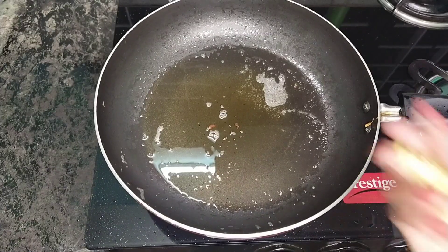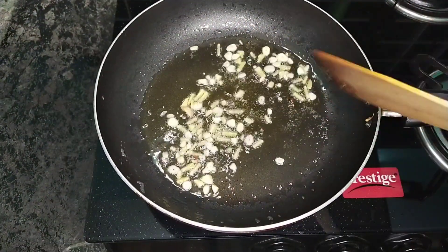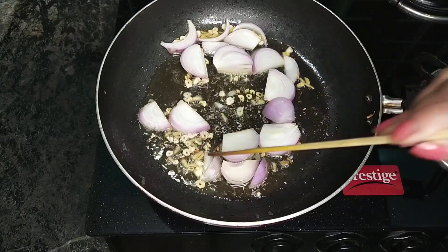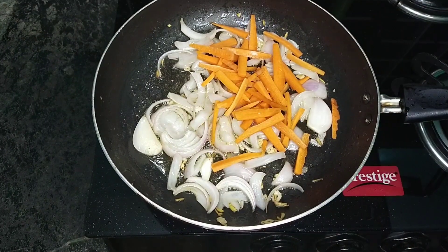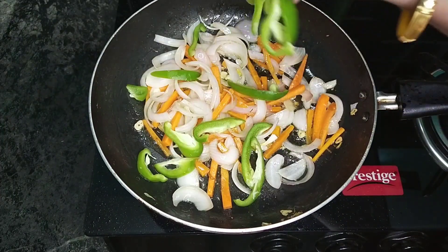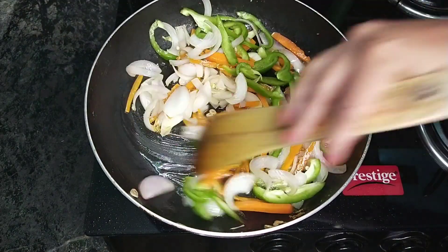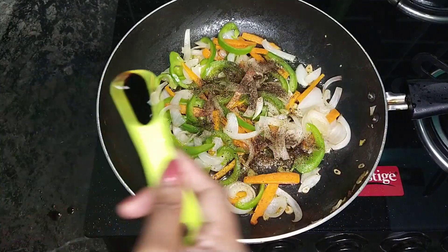We add a little bit of chopped ginger and garlic. We have a lot of vegetables — we put them in a small bowl. The vegetables include yellow, red, and green capsicum. We put them all in a small bowl.